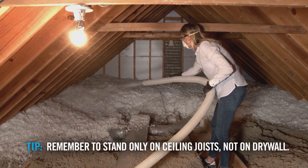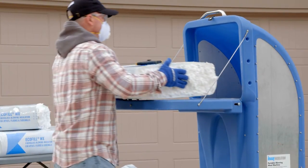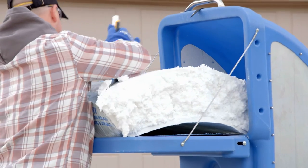One person will be in the attic blowing EcoFill while the other is loading the machine downstairs. To load the machine, place the cut bag on the machine and safely cut open the side so the EcoFill expands into the machine.